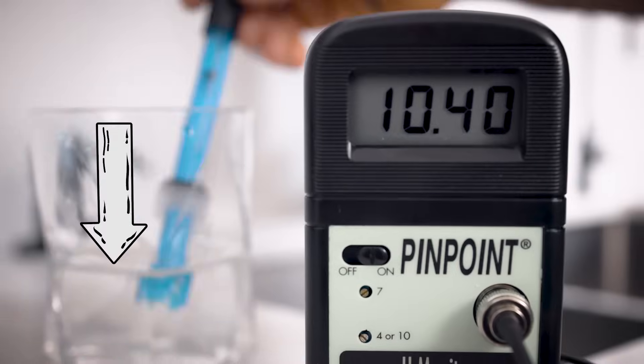But here's the problem. When you purify water, especially using a reverse osmosis membrane, its pH level drops, making it acidic. And drinking acidic water over time isn't great for your health.